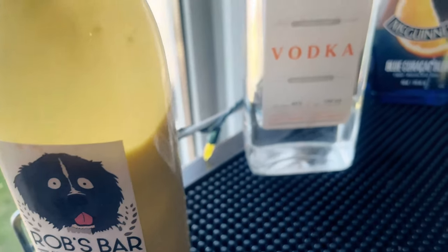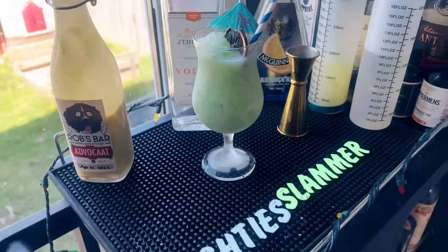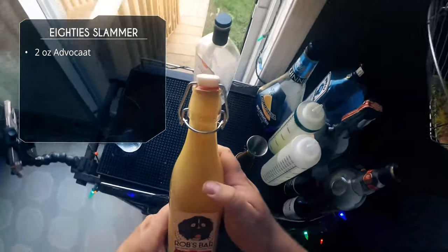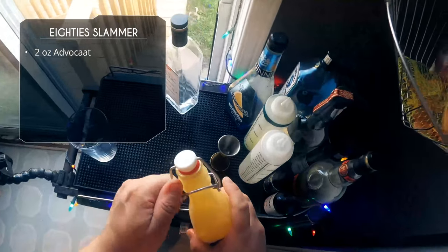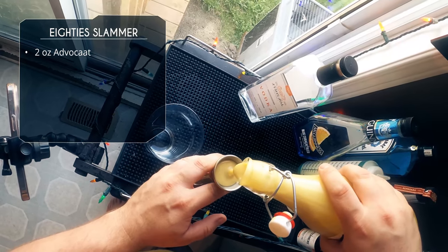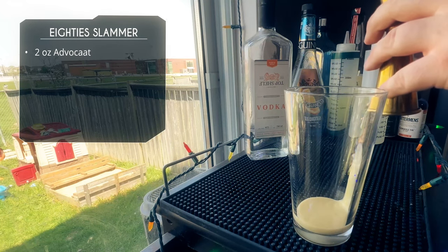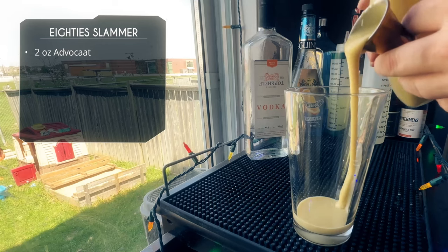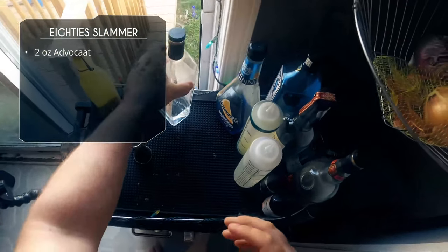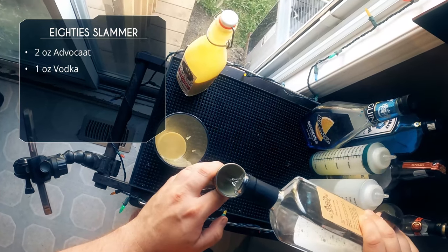We got to move on. For the next one we're using vodka and blue curacao — it's going to interact with the advocaat and give us a nice green color. This is called the 80s Slammer. We're going to do two ounces of our advocaat. Since all the other ingredients are below an ounce, we're going to use the one-ounce side of our jigger so those other ingredients will soak up the advocaat. It's super thick, so a lot of it is going to stick in the jigger. Next up, an ounce of vodka to soak up the rest of that advocaat.